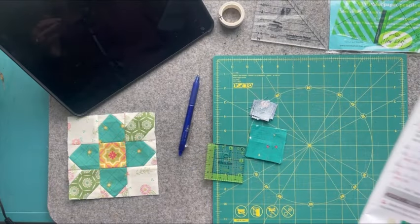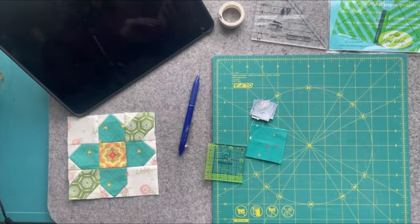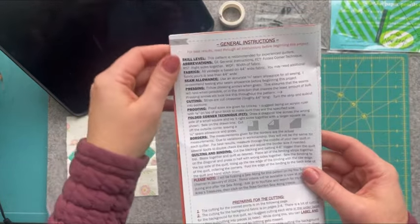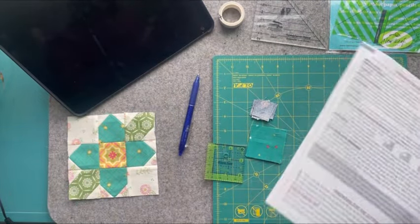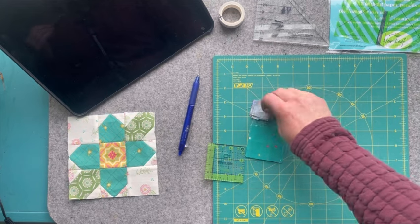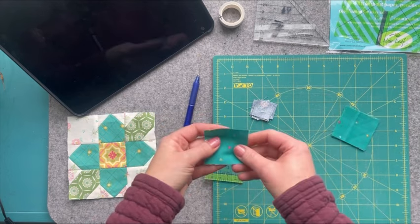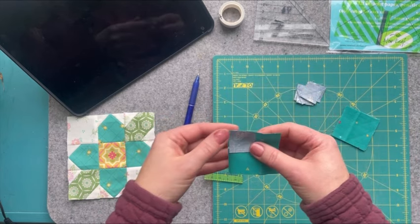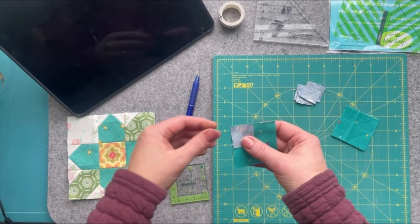I've got my little workstation set up and we're ready to go. You're going to want to grab your pattern — we're going to be going over steps one through three. In those instructions I refer back to the general instructions on page one, where there's a small section on doing folded corners. I'm going to go over some methods that aren't included in the pattern and talk about my favorite method. So grab your teal squares and your one and an eighth inch squares — make sure you have the correct size, not the one and a quarter inch squares.